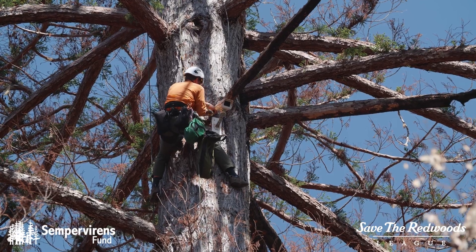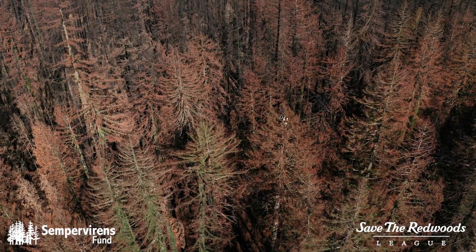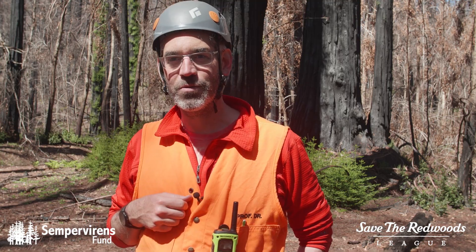A PhenoCam is just a digital camera that we use to take repeated pictures of plants and forest canopies. That means that every day we'll be getting images from the top of this tree and we'll be able to see in real time how the forest is recovering.